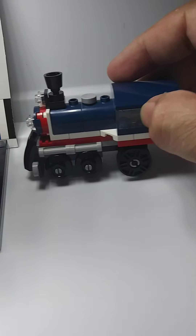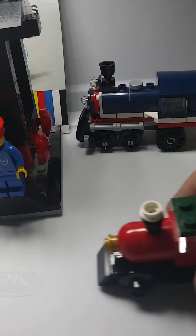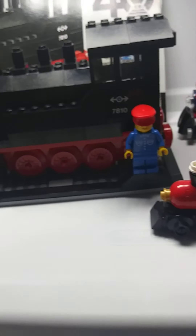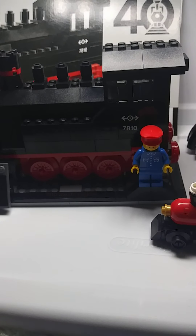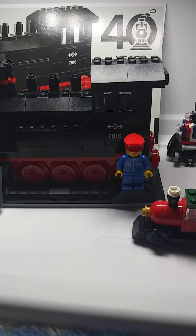Let's look at some of our more recent builds. We had that little micro train, which was pretty nice, and then you got the Christmas train. Nice build on the train here — the 40-year train — and another train added to my collection.